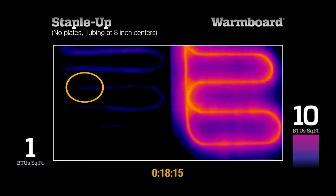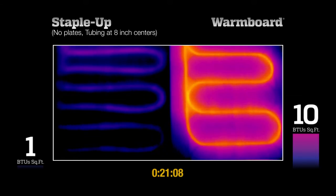Meanwhile, the StapleUp system is barely producing any heat at all. Let's continue and see how StapleUp performs.